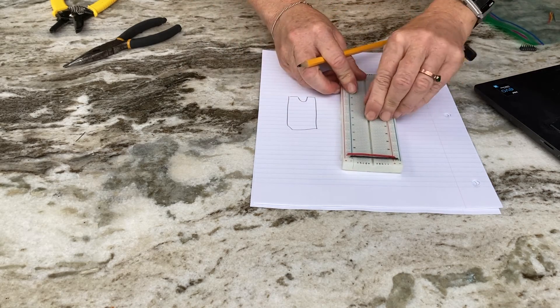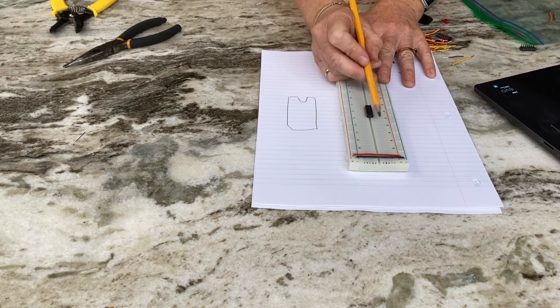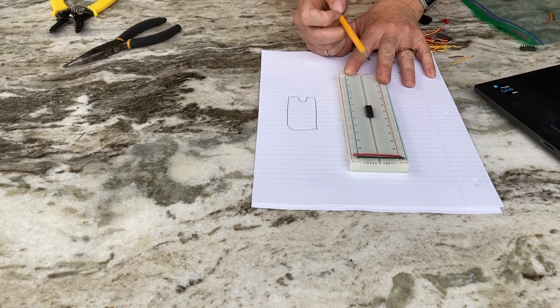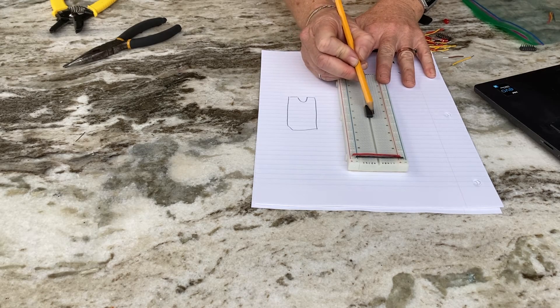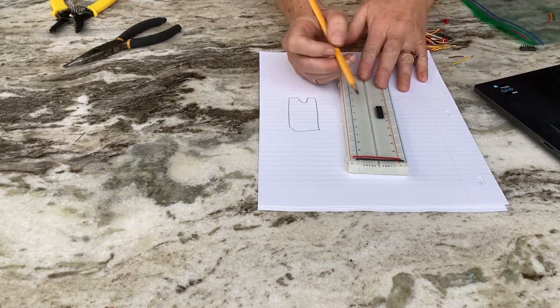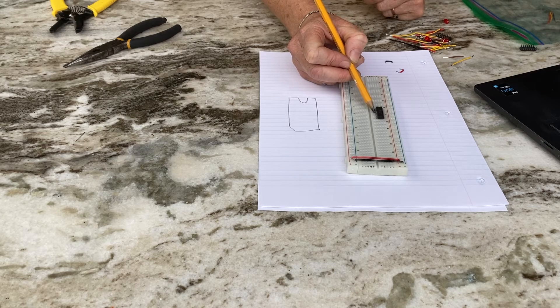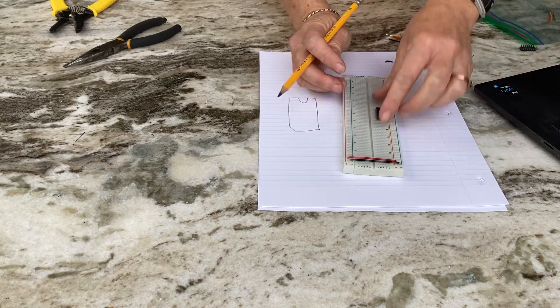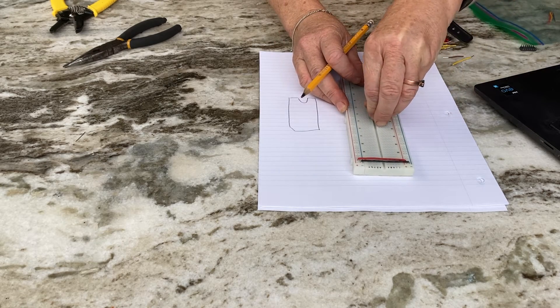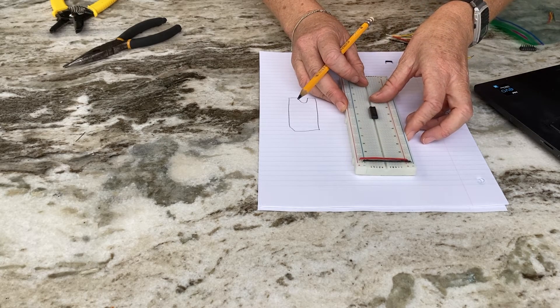I'm going to stick the chip in the middle of the breadboard. The terminal strips are all connected within each row, but the two sides are not connected to each other, so placing the chip across the middle gap means I'm not shorting the pins — avoiding a short between, say, pin one through seven and pin eight.